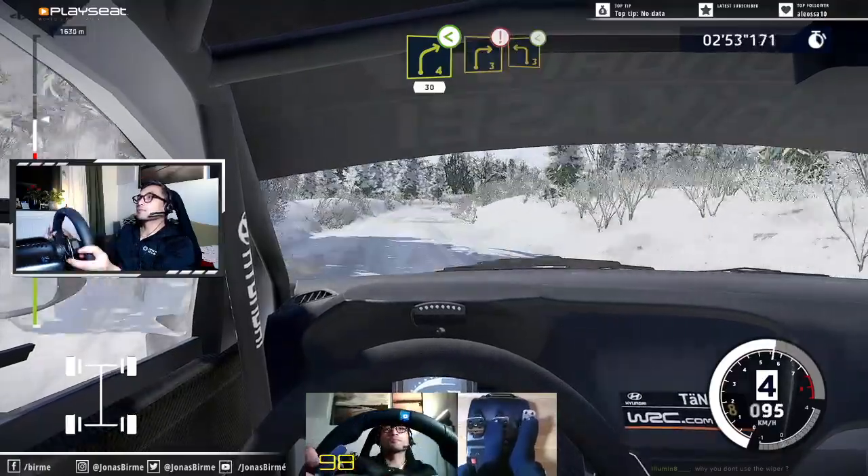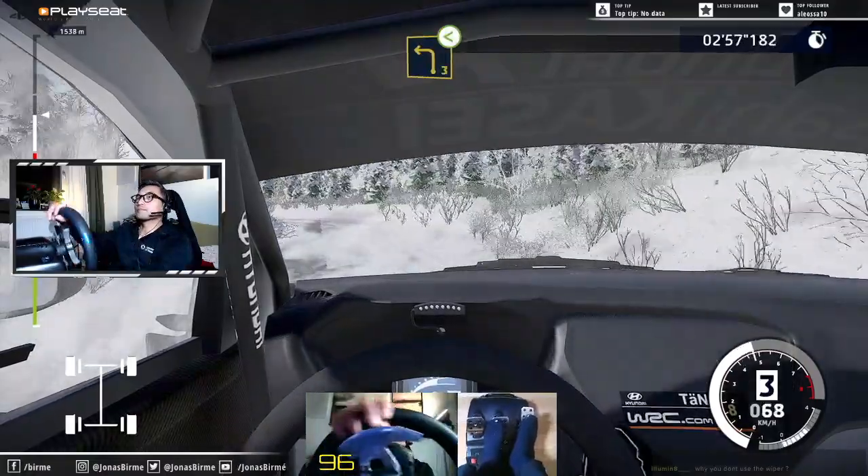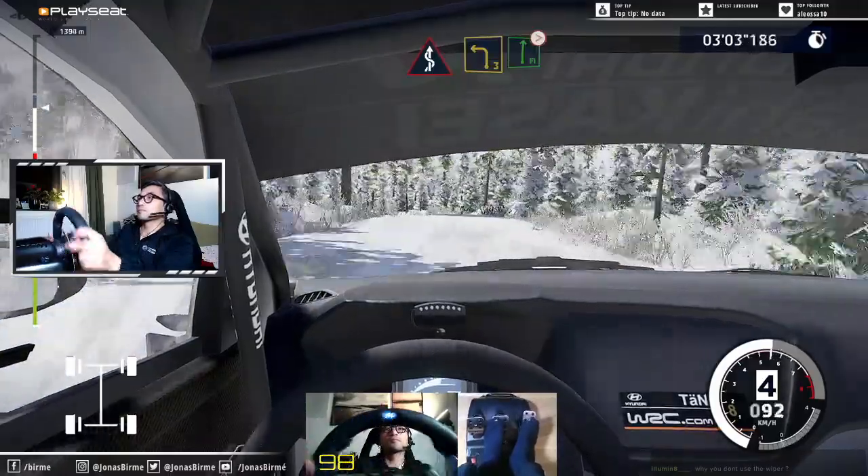And caution, right 3, short, into left 3, opens. Into kinks. Left 3, short, into flat right, tightens 4, don't cut.